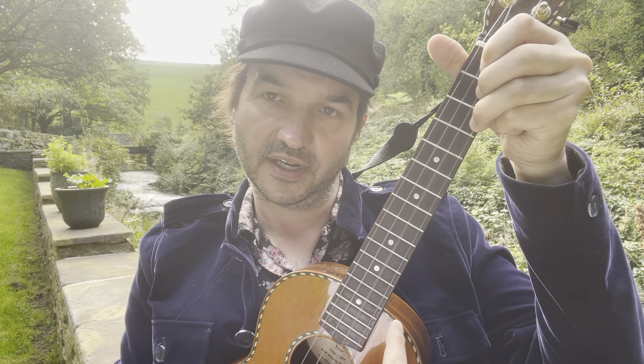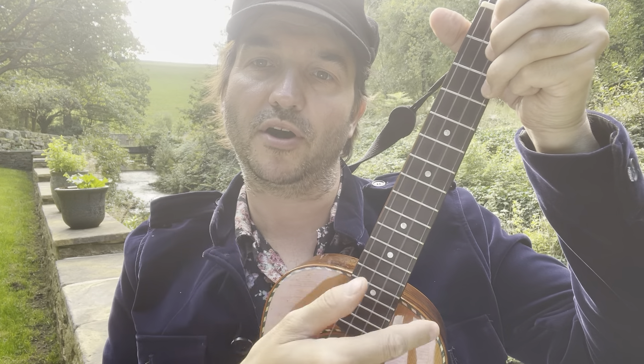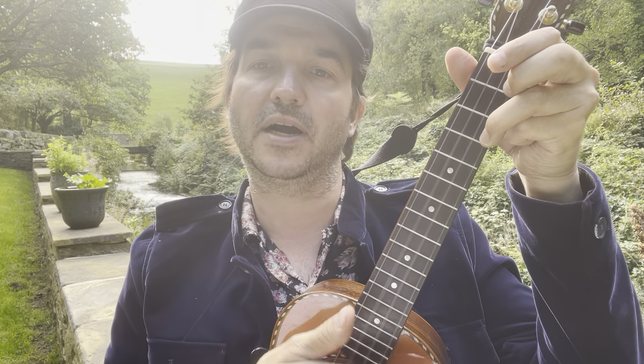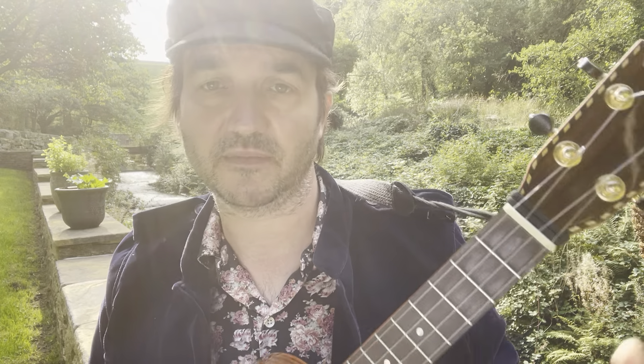What I do there is use the tip of my first finger to clip the bottom string like that. Then I use the tip of my first finger again to strike across the strings, pressing very lightly on the fretboard so you're really close to the strings. The pattern is: touch, up, up, down, up — so it's touch, up, up, down, touch, up, up, down. You might want to practice that on one chord, say just a C chord, and do that maybe ten times.